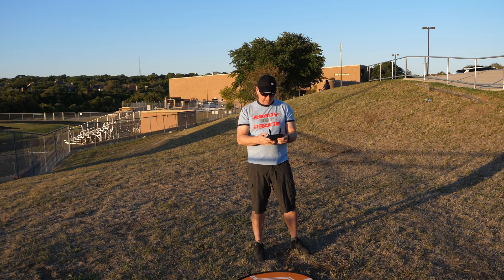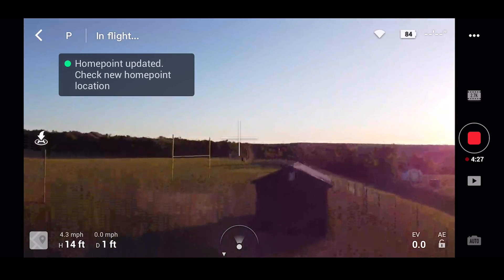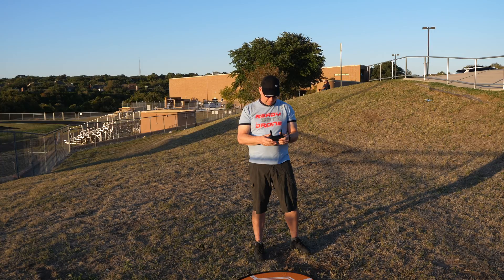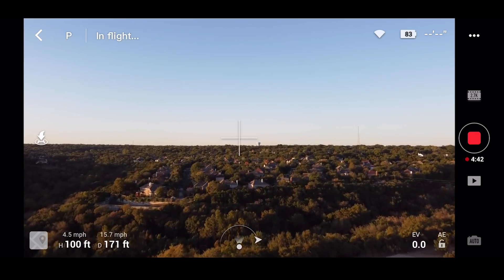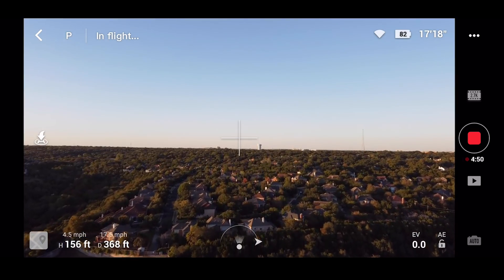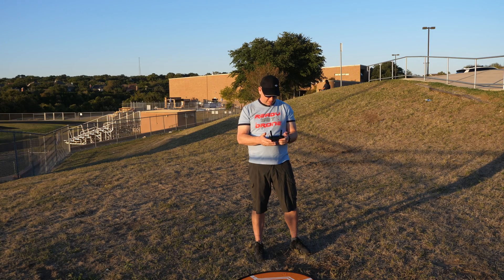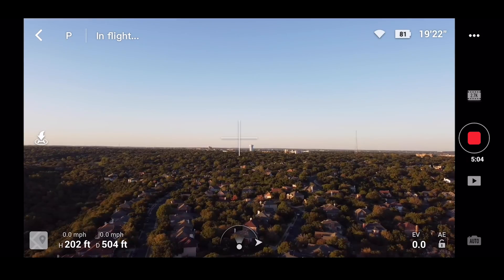I'll go a different direction this time and see what happens. Up we go — still plenty of battery. It says home point was updated, so that's good. We'll take it up to 200 feet in the air and 500 feet away. That's 130, 140, 150 in height and almost 400, 450 in distance. Slowing down — 184 in height, let me take it to 200. Okay, that's 202 and 504 in distance.